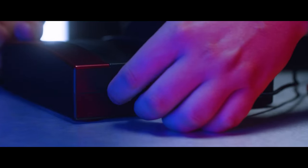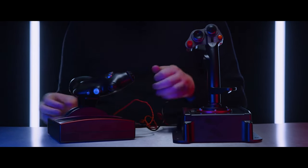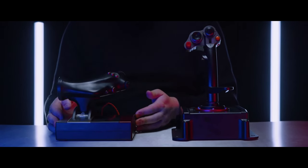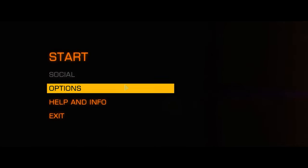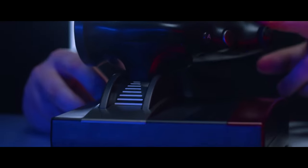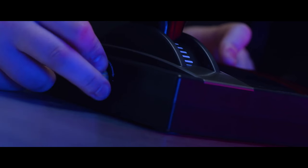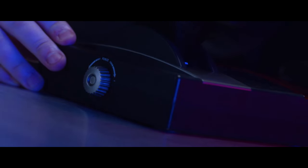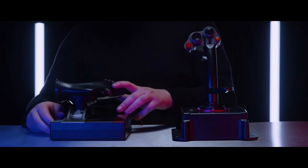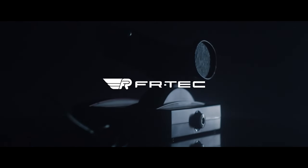Of course, Honeycomb are soon to release their own HOTAS system, and I would expect that to also be placed within this ballpark figure. I've never owned a T1600FM, but I do have the TCA Officer Pack for comparison, and I will be utilising that opportunity later in the review. I have heard from many of you that the TCA Officer Pack both looks and feels almost identical to the T1600FM, so that might be a good indication of a comparison there.